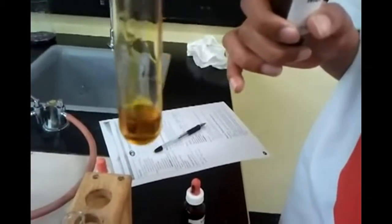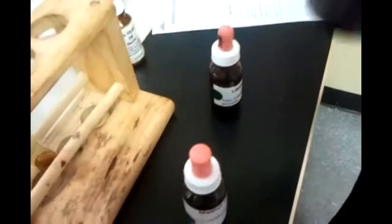This is methyl red and it's brown. Water turned brown, sodium chloride also brown. And hydrochloric acid turned red — the color of love, anger, whatever you want to call it. Sodium hydroxide turned brown as well. The acid is the only thing that turned red.